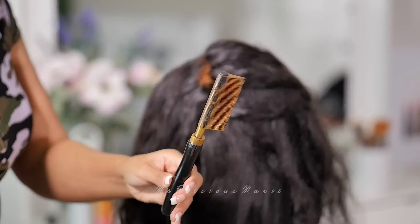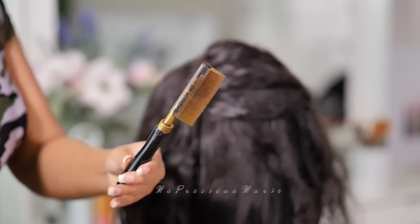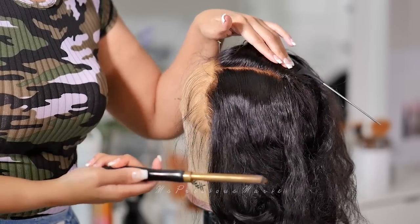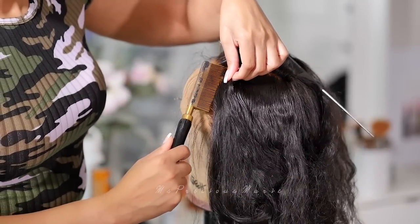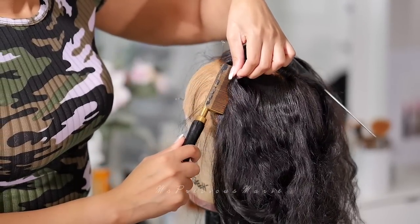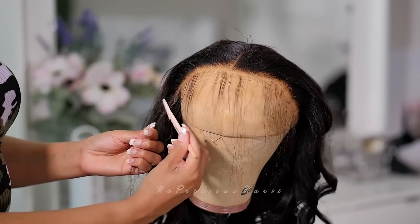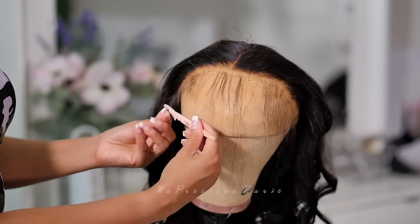A great tip about hot combs: the cordless ones are much better at straightening the hair than the electric ones. Also, you want to make sure the teeth in the comb are smaller — it's going to lay the hair better. However, if you're a beginner, be cautious when heating these combs in the oven because they can burn the hair straight out of the head if it's too hot. I've had that happen.